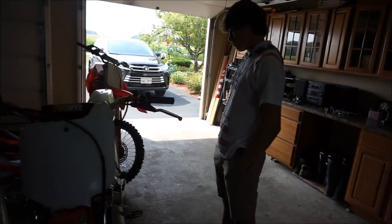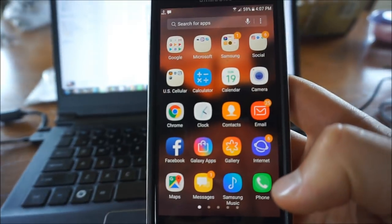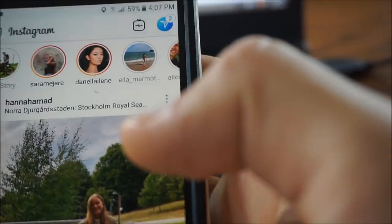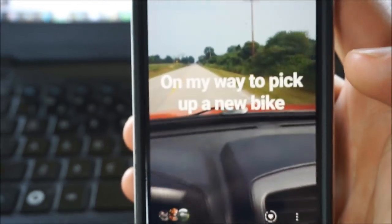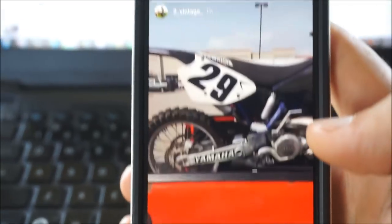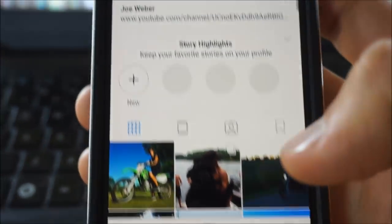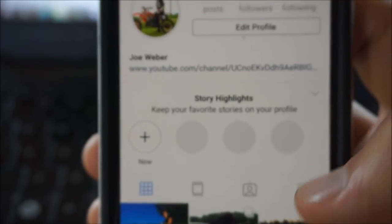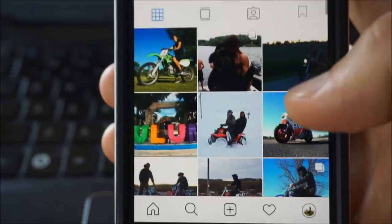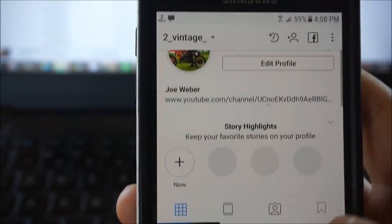We're going to switch to GoPro, take the YZ250 for a rip, and see how it handles. So stay tuned. Sitting here editing this video — if you guys don't follow me on Instagram, just go to my page. My story is up there — I do behind-the-scenes, like that's me picking up the new bike, and a walk-around. So you always get the behind the scenes of everything. 3,392 followers. Go check out the Instagram if you don't follow me.